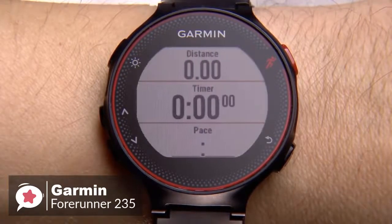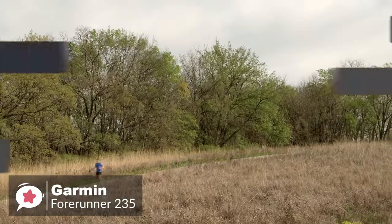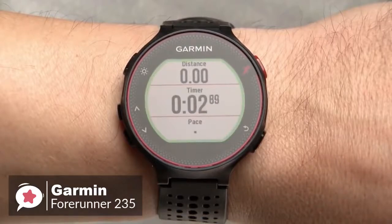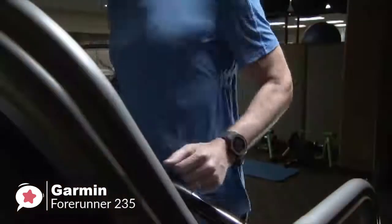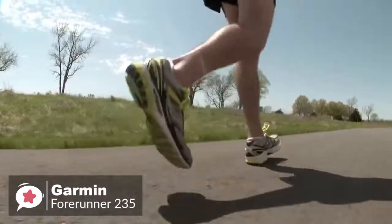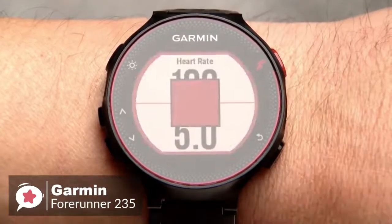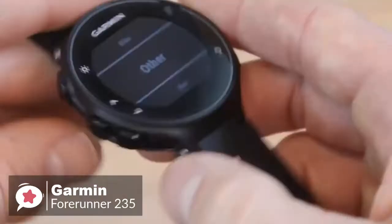The Garmin Forerunner 235 holds pretty much all the features to be called a good GPS watch. The out-of-the-box feature set includes daily activity tracking, run tracking, training programs, smartwatch features, and the ability to install apps that expand the watch's capabilities. The built-in GPS utilizes GPS and GLONASS satellites for positioning, and metrics like distance and speed are measured using these satellites for more accurate results.